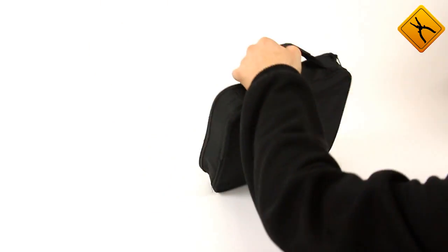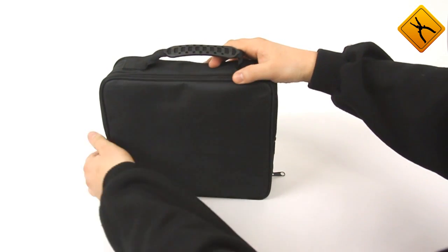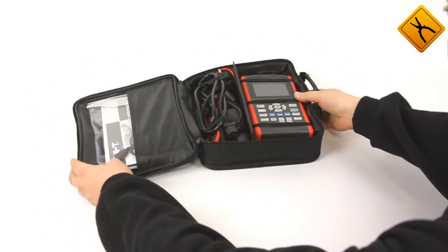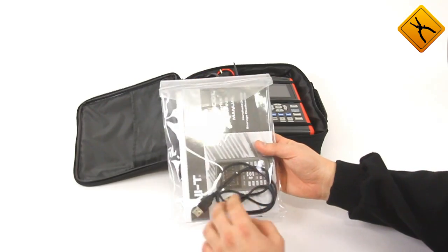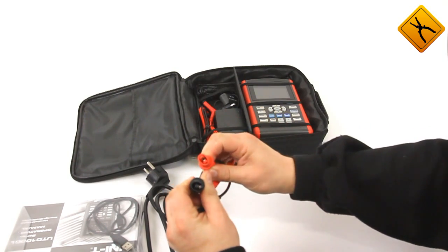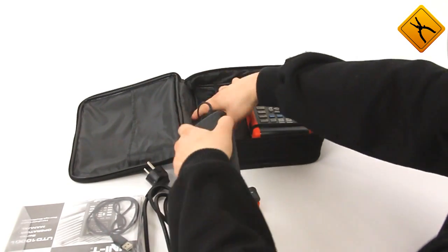The device is provided in a handy bag. The oscilloscope package contains all you need: user manual, oscilloscope measurement probes, mini USB cable, CD with software, power cable, probes with alligator clips, multimeter measurement probe, bypass adapter for measuring current up to 10A, and a static power supply unit.